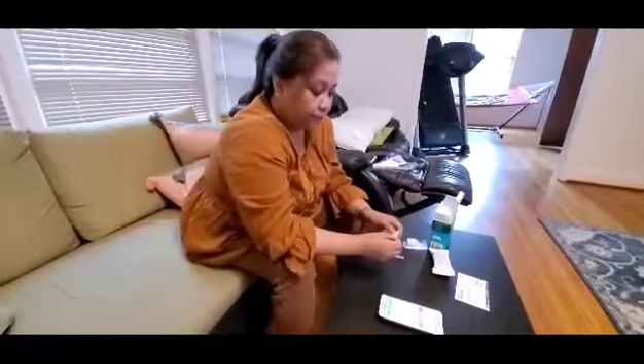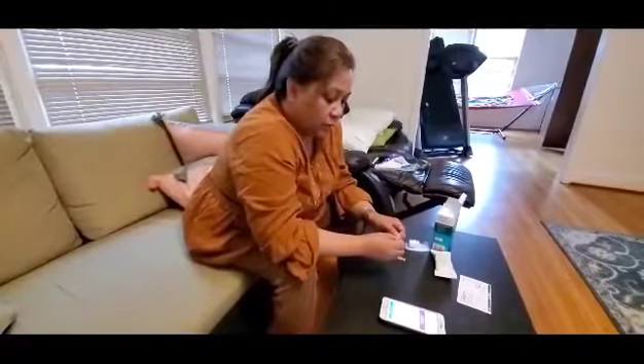Step by step — ready to start this kit instruction. Start instructions.